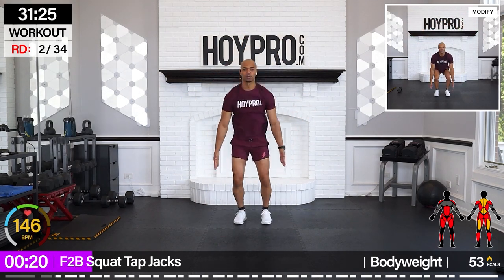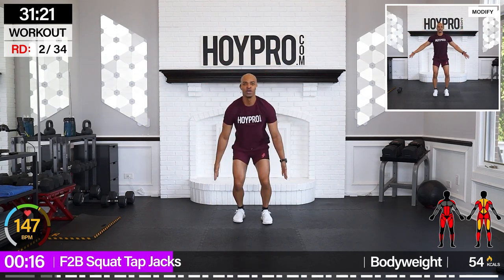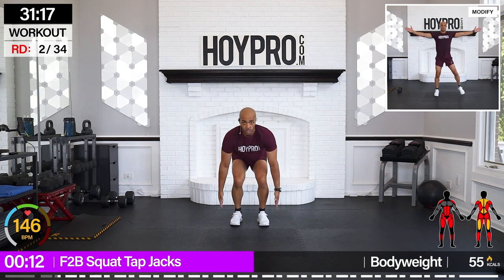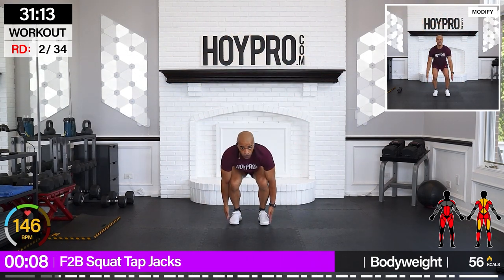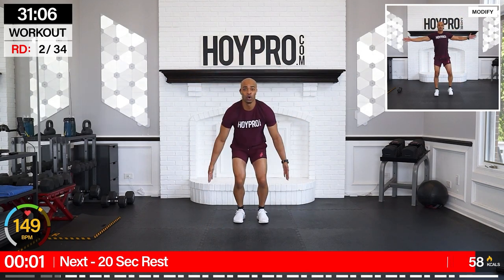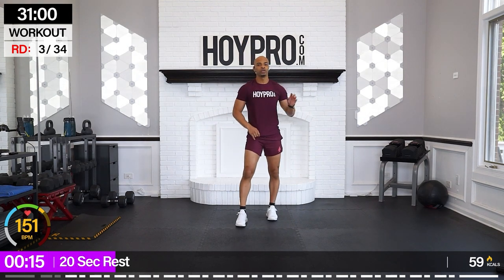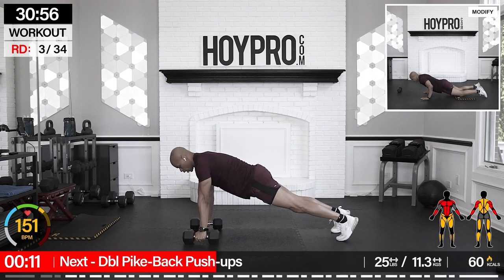Come on, then back. Explode up. Sit back into those glutes. Hop it up. One more forward. Nice. Check it out, and then we're going to our next set of two exercises. 50 on, 10 rest, 25 on, 20 rest. First move: double pike back pushups. I'm grabbing 25s here.